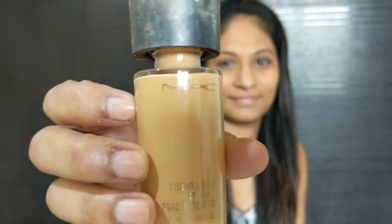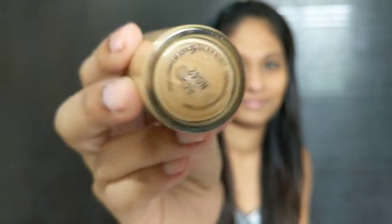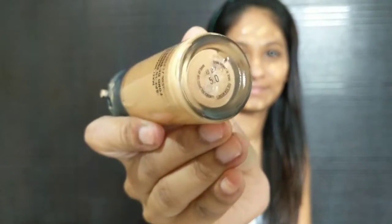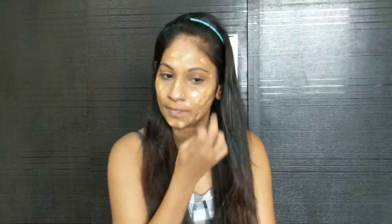For foundation I'm going to be using MAC Studio Fix Foundation in the shade NC42. I'm going to take a little and apply it all over my face. I'm also going to mix in another foundation — MAC Matchmaster in the shade 50. You can do it with one foundation also; I generally like to mix foundations to get that perfect shade.